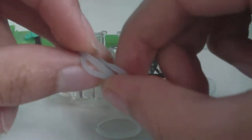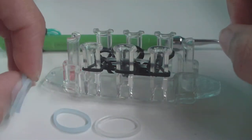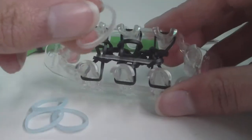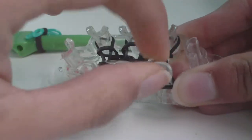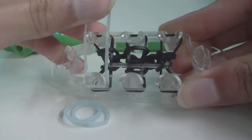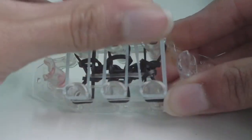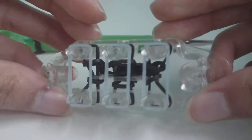Place everything just like we did when we first added our connector band: put the connector band on either the three bottom or three top pins first, then place the three ghost bands stretched straight across the pins, just like you did with the background bands. Once done, get your hook and loom everything normally — connector band first, up and over the pins.